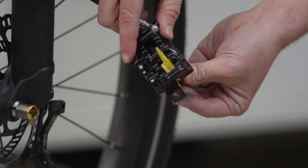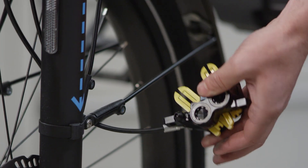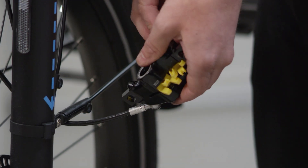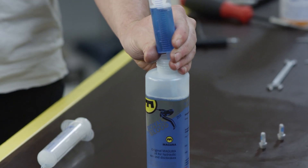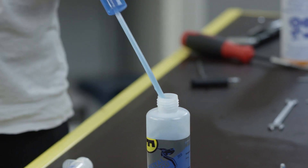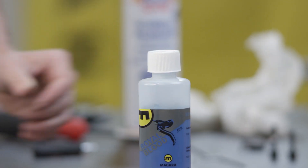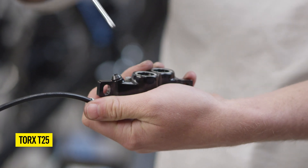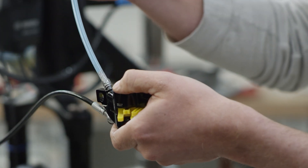Now place both transport devices with the thicker side into the brake caliper and fix them with the pad retaining screw. Draw about 30 milliliters of Royal Blood into a Magura syringe without hole. Close the oil bottle. To mount the syringe on the brake caliper, loosen the bleed screw with a T25 tool and screw on the syringe with a short M6 filling nozzle.